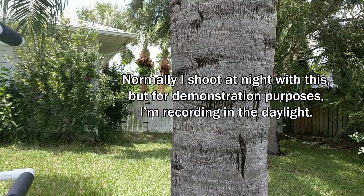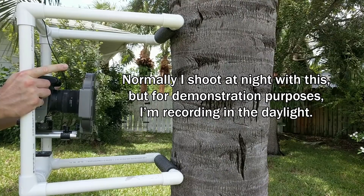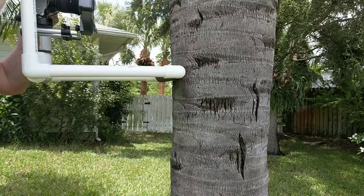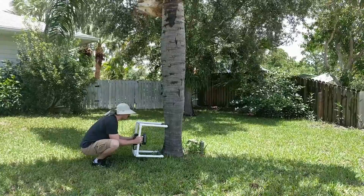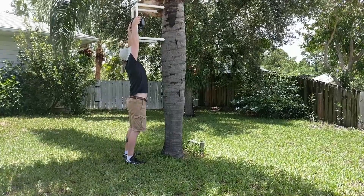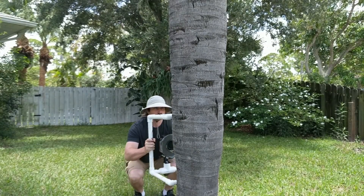All you gotta do is pick it up, place it against the tree firmly but gently, and click the shutter. Like a tripod, the arms of the rig support the camera and allow for shutter speeds much slower than if you were shooting handheld. But unlike a tripod, I can quickly move the camera into position for the next shot from the very bottom of the trunk to the top of my arm's reach. You can shoot a new image about every two seconds and maintain that for hundreds of images.